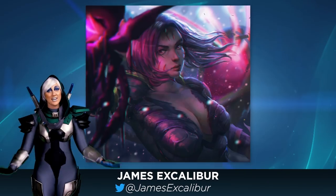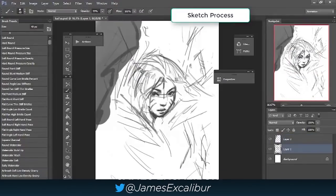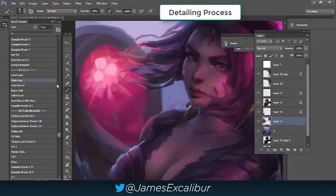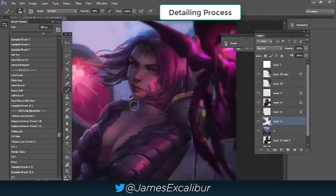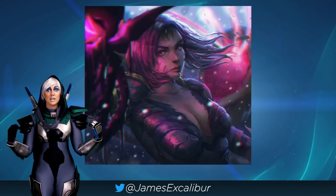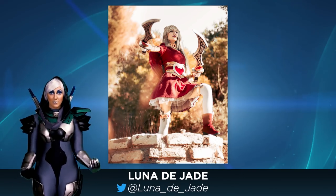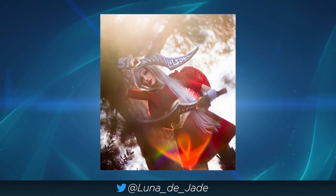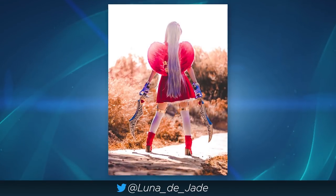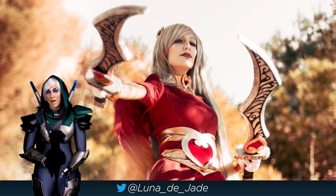We already did a whole Kai'Sa episode, but we need more — like this speed paint by James Excalibur. James' videos are always so enchanting to watch because it goes from concept to completion in a matter of minutes. The colors on this are also amazing, with the light from her engines being what's actually lighting up her face. Luna to Jade submitted this awesome Heart Seeker Katarina cosplay over on Instagram. I love how she took an idea and transformed it and made it her own, using various different poses and shots to make sure we could see all of the details — like the heart on the back and the hearts on the knives. We would have missed that if it would have just been a headshot.